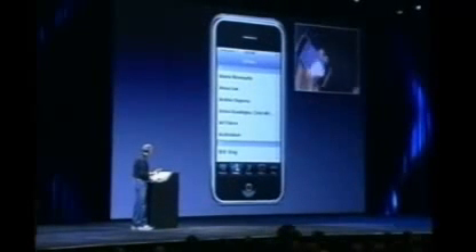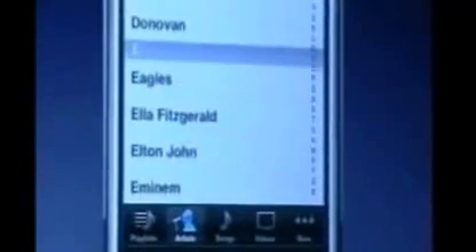Playlists, artists, songs, videos, and more. I'm on artists right now. How do I scroll through my list of artists? I just take my finger and I scroll. Isn't that cool? A little rubber banding when I run off the edge.